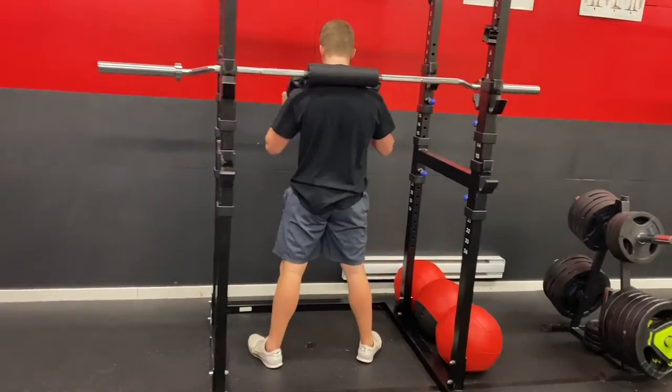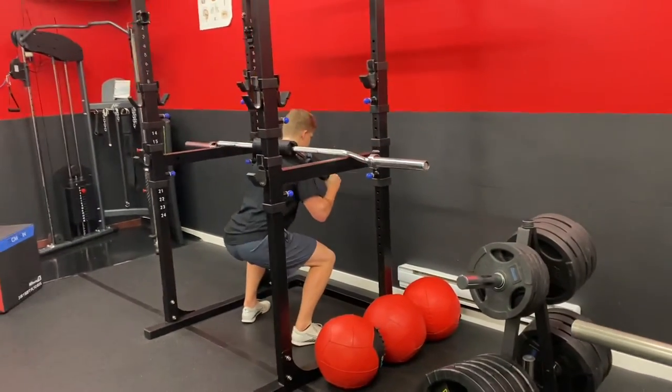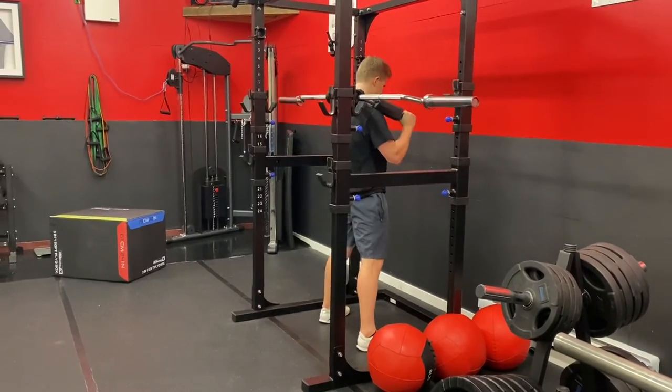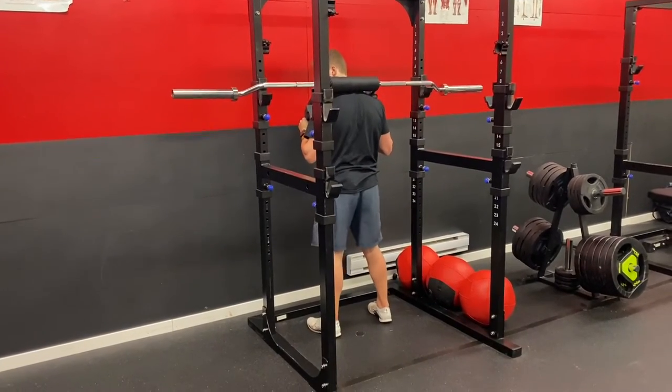This is actually on purpose. If you look at elite sprinters and different biomechanics in sport, we're actually chasing a certain pattern. In this case, I don't want you to shoot for depth. I want you to come just so those hips are above the knees and then explode up.